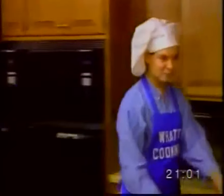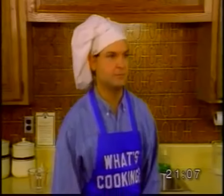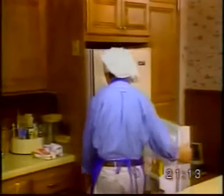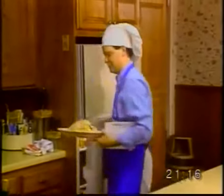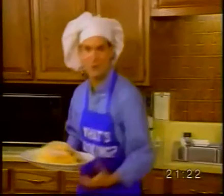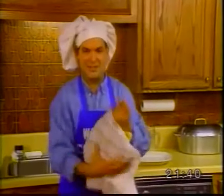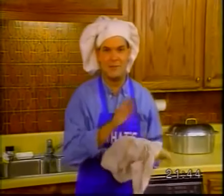Now, the chicken. Where's the chicken? Of course, in the refrigerator. Next, thoroughly wash the chicken. Be sure you get the chicken nice and clean. Then, pat the chicken dry.